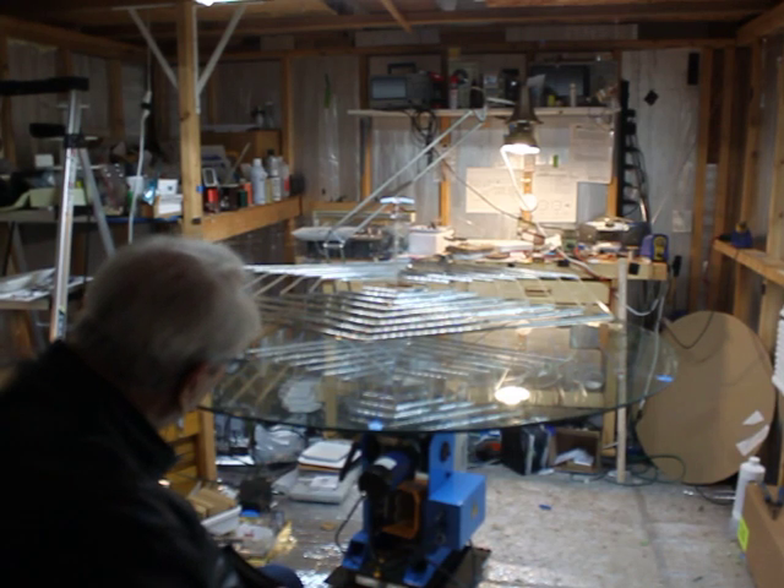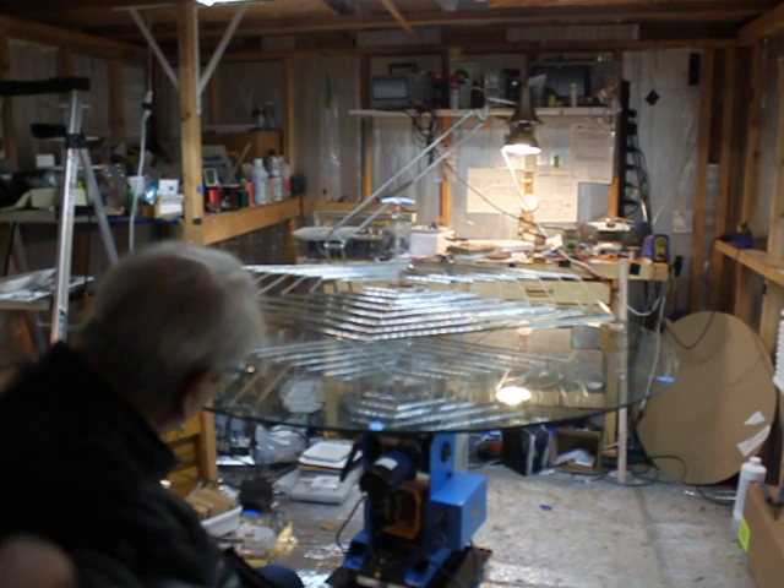Okay, here goes the self-contained ion powered aircraft with large batteries. Here we go.